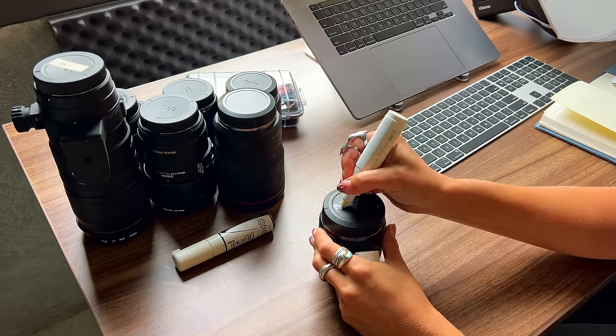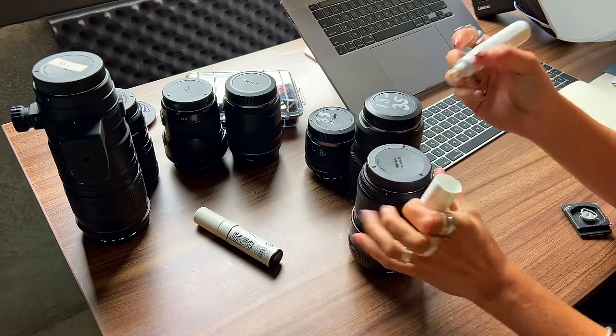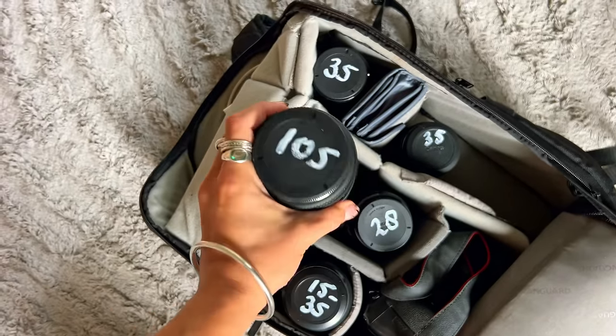Last but not least, and this is something I've done recently, is numbering all my lenses. I write on the top which millimeter or focal length it is. When I'm on a photo shoot and look top-down into my camera bag, I can exactly see which lenses I've brought. I've been using a little white marker for it — it just stays on there and it actually looks pretty cool. Those are all seven things that make my life as a photographer a whole lot easier and more organized.